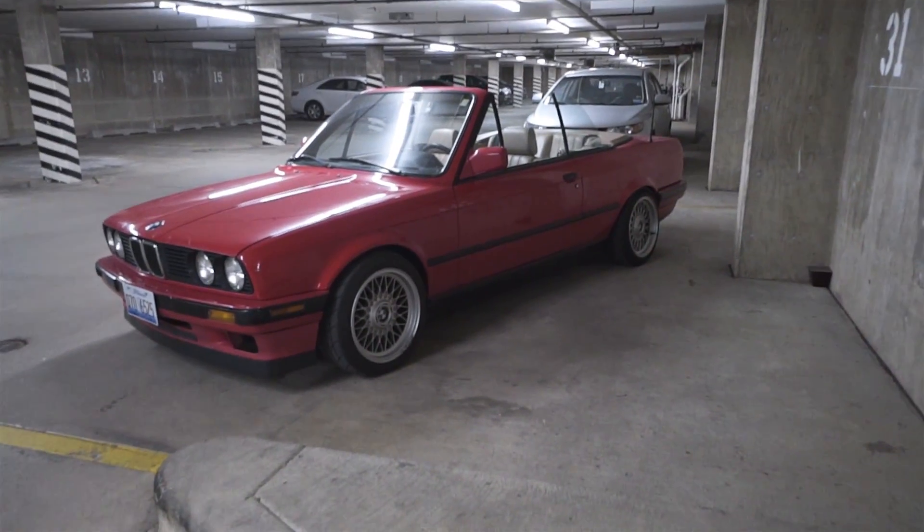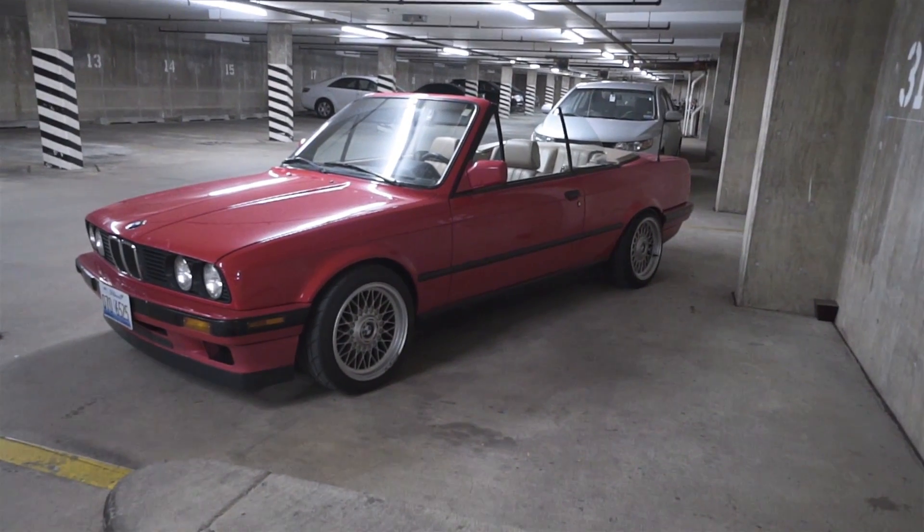It's a sad day today — this is the last time I'm going to be driving my car. I just sold it. The only issue is that to get the cars I really want, cars that are better than this one, I have to let go of it. The car is going to someone I know, so I know he's going to take care of it. I'm dropping it off at his place now. It's a bittersweet moment.